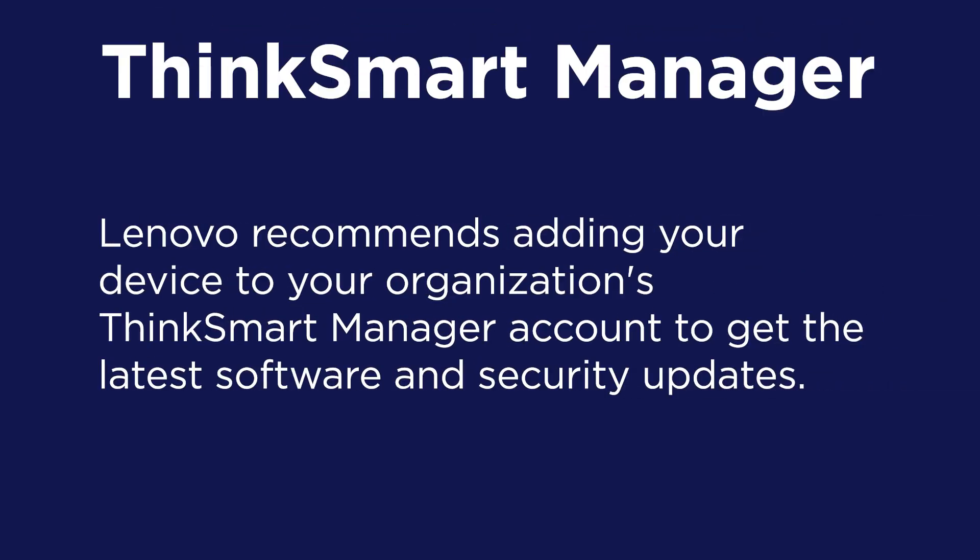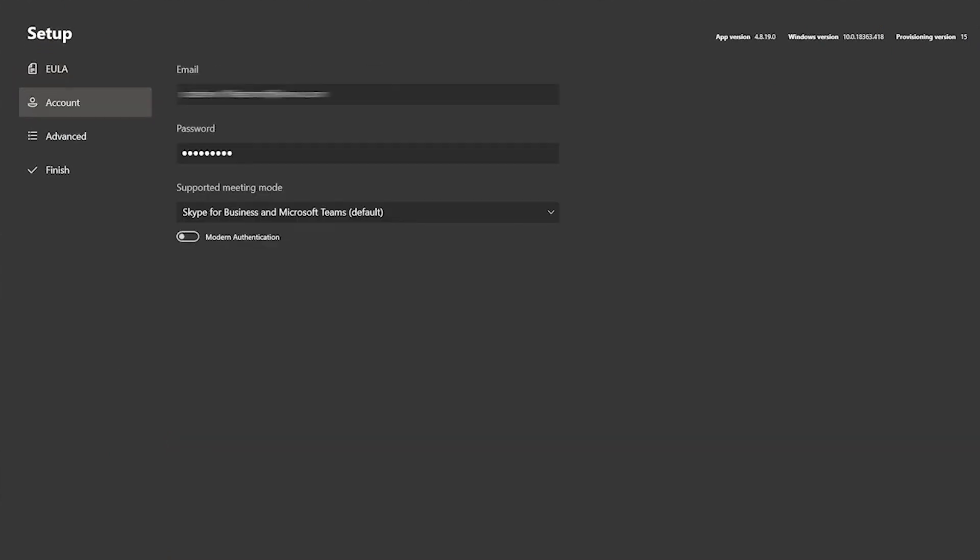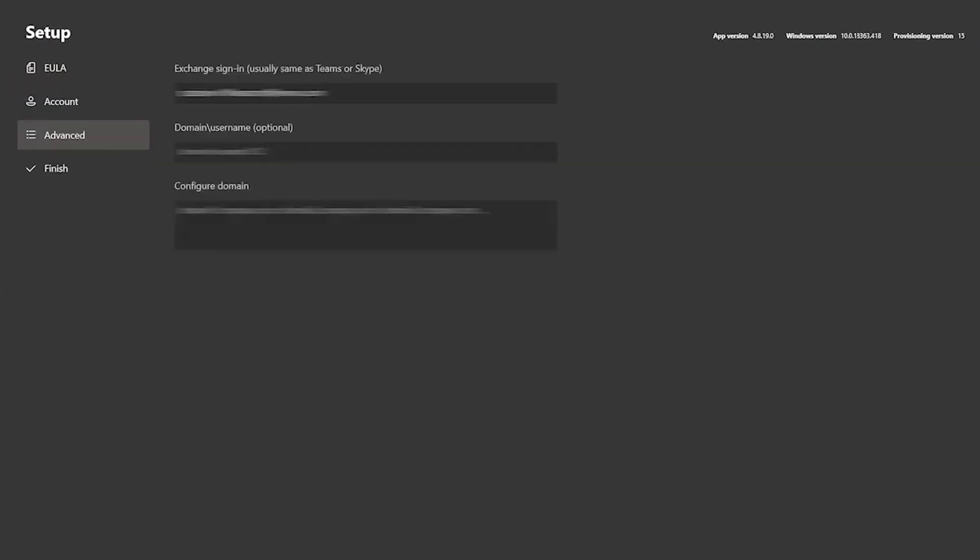To help ensure that your new Core gets all the latest software and security updates, it is strongly recommended to add your device to your organization's ThinkSmart Manager account. Finally, follow the on-screen instructions to log in and set up the Meetings app on your device.